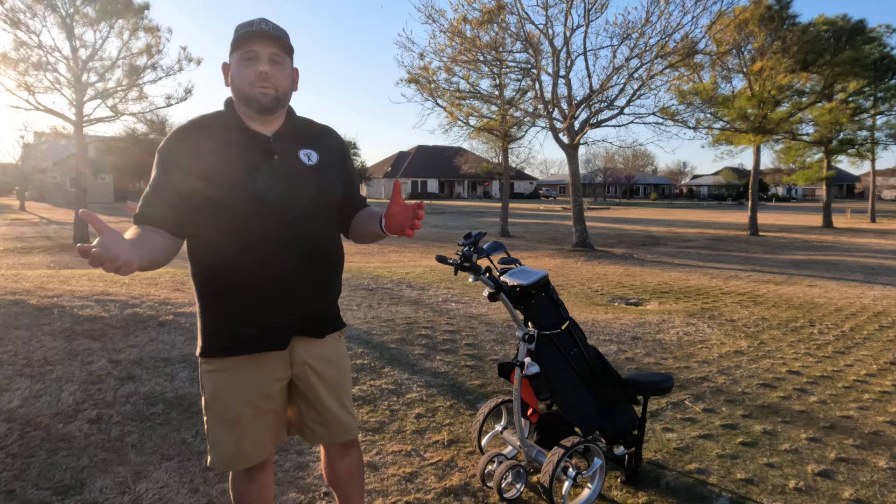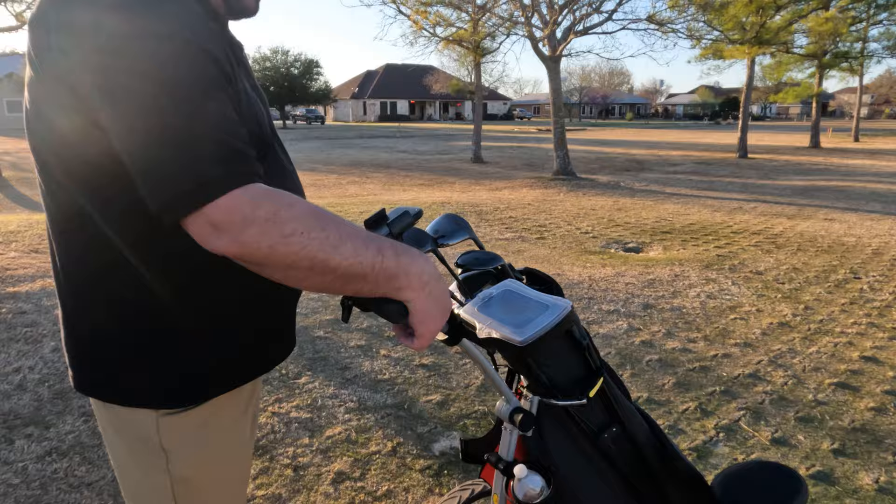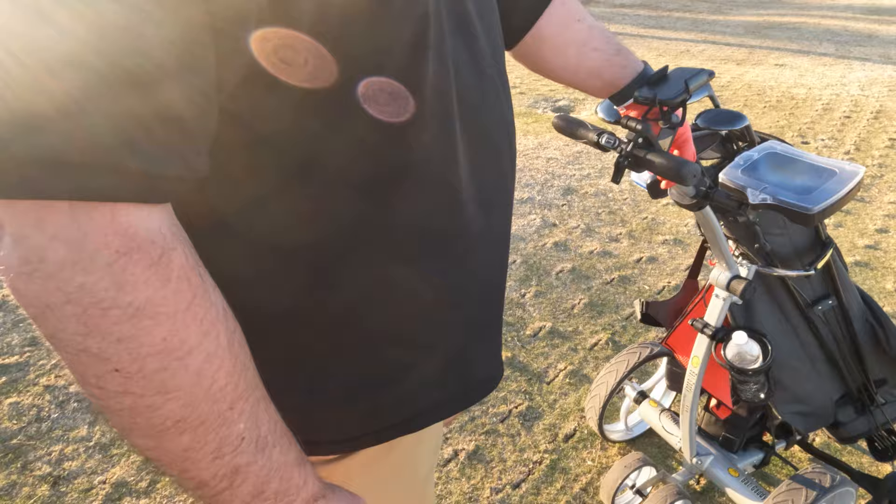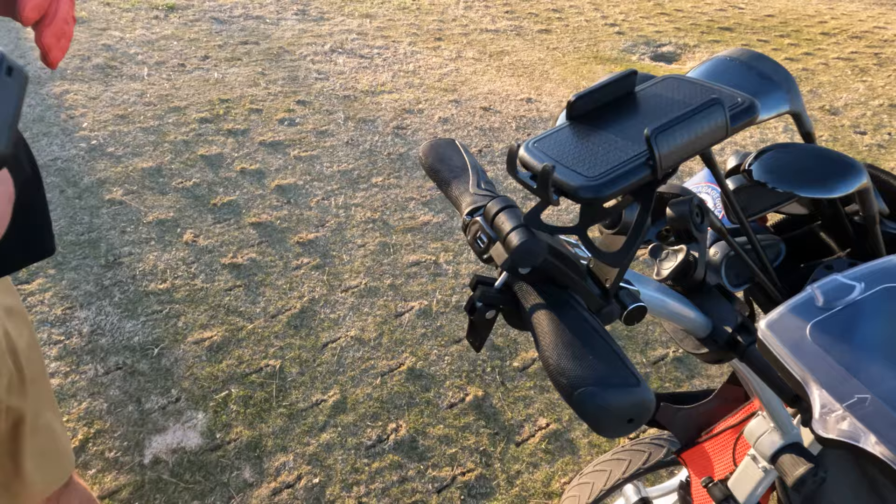It's amazing what you find out if you just read the manual. This is your real speed control — if you want to set a speed manually you can adjust this dial here, or you can click it on and off. Forward, backwards — it'll adjust how fast the cart will go. You can also do the same with your remote.